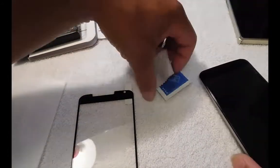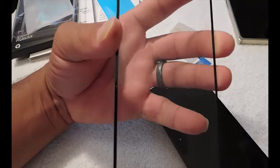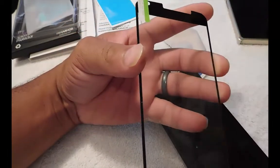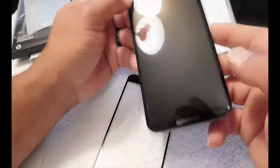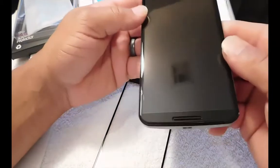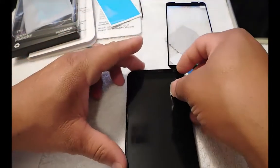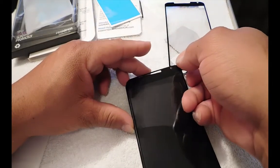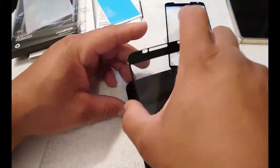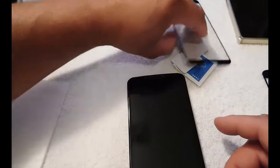Just like with our screen protectors, the sticky side is on this side and this is the other side. Basically what I'm going to do is take off the old one — let's look at that crack again. I can't stand it. So I'm just going to pull the old one off — look at that, gets a lot of dust and dirt in it.